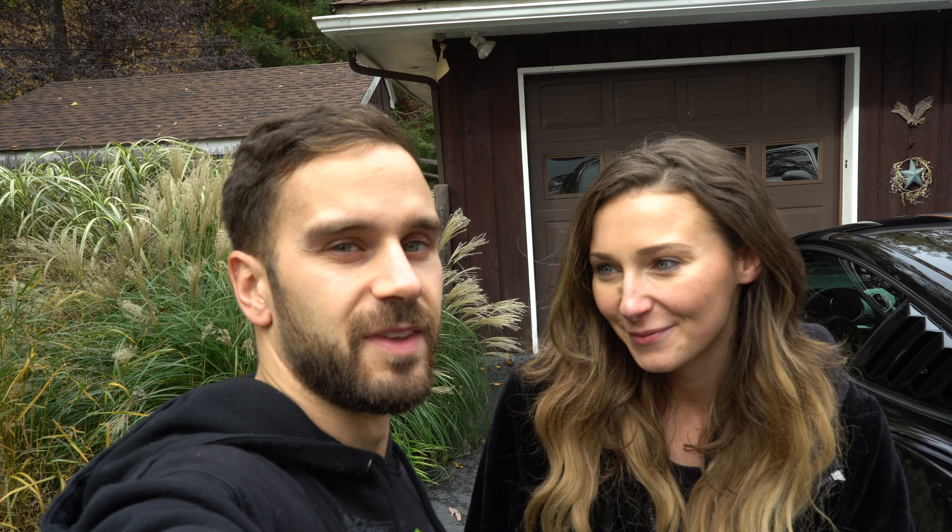Awesome, I like it too — thanks babe, you're welcome babe. Alright, well that'll do it for our quarter window louver install video. As long as you like them, I love them. Alright, so drop a comment and let us know what you think about the new louvers, and please like and subscribe guys — we'll see you guys soon.